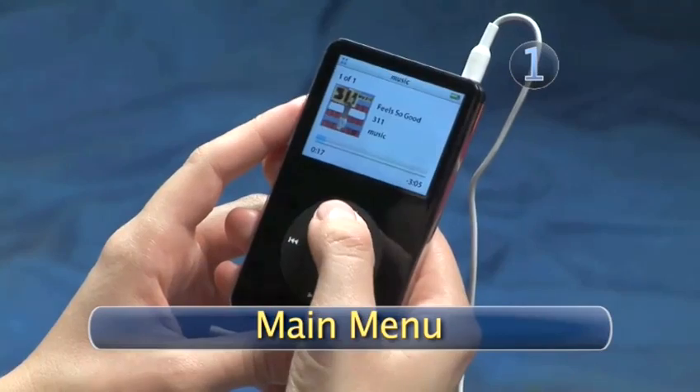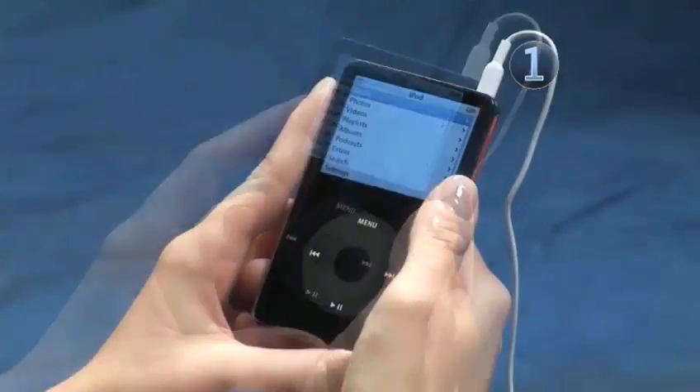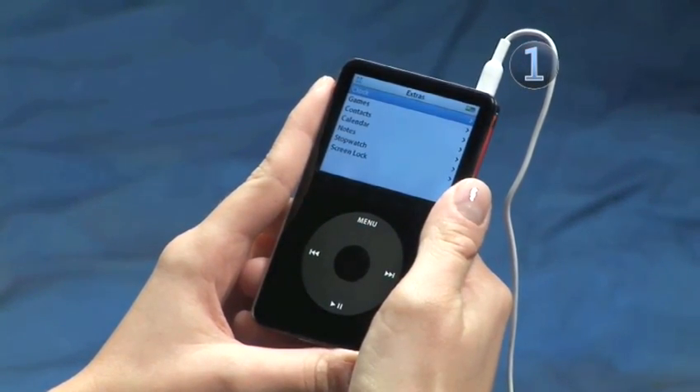Step 1: Main Menu. If you aren't already at the main menu, keep pressing the menu button until you are. Slide your finger along the click wheel to highlight Extras, then click the center of the click wheel to make your selection.